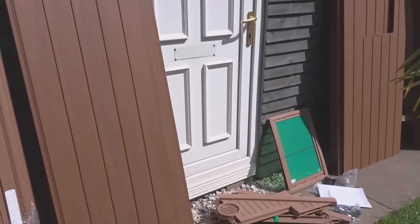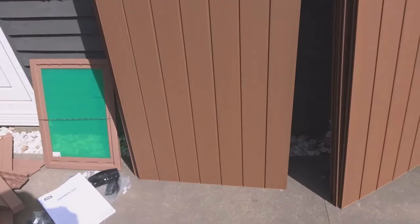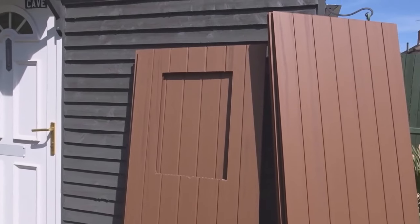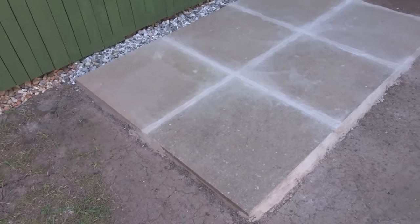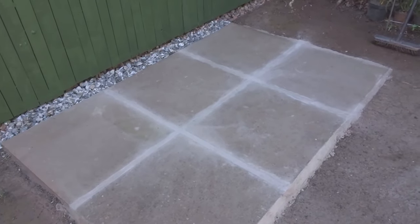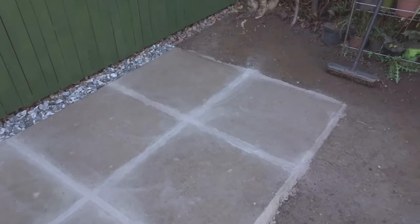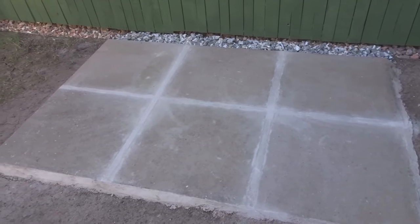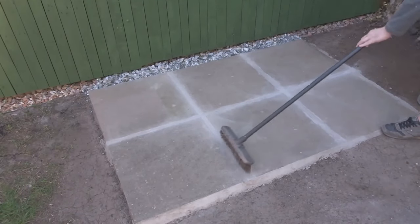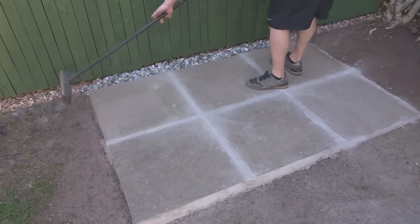I've got all the bits and bobs ready laid out to put together in the garden. First I laid a nice level base, and for that I used some paving slabs. You could also use a concrete slab or some kind of decking. Before I started to lay the base of the shed, I just gave the slabs a sweep.